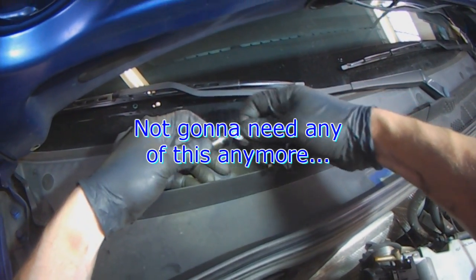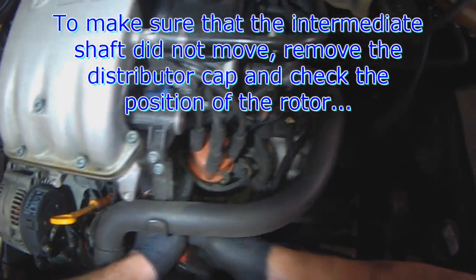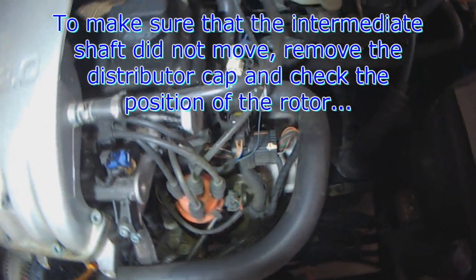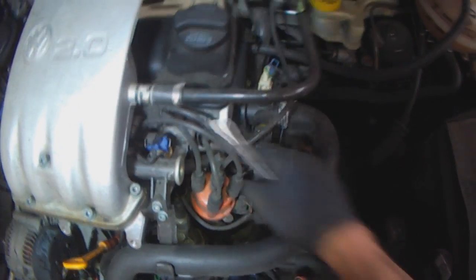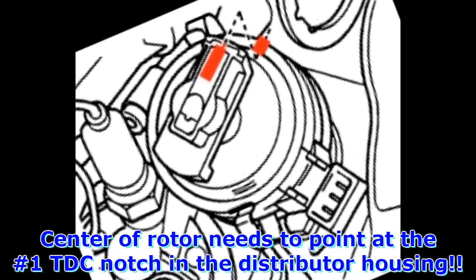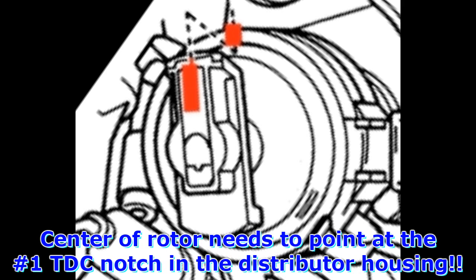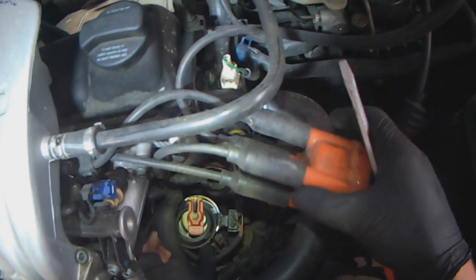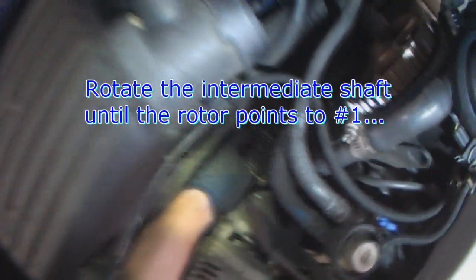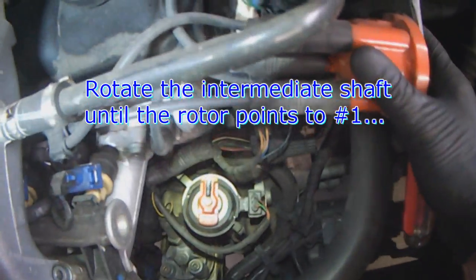We're not going to need this stud, this washer, the nut, or these two bolts. To make sure you're not moving the intermediate shaft, it's a good idea to remove the distributor cap. Number one is over here, number three, four, two. As you can see, number one is still pointing at the little notch here - you want the middle of the rotor pointing right at this notch. If it happens to not be pointing there, all you have to do is move the intermediate shaft pulley and you can see the distributor moving. Just rotate this until it points at number one.